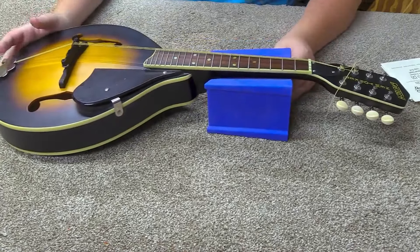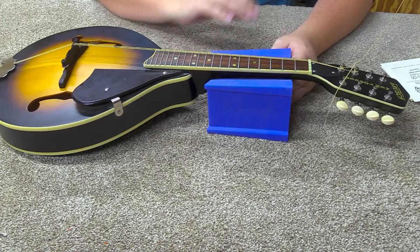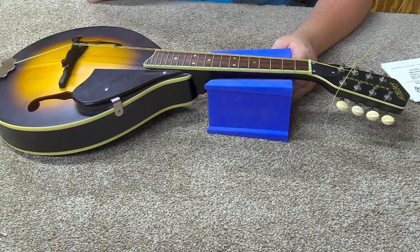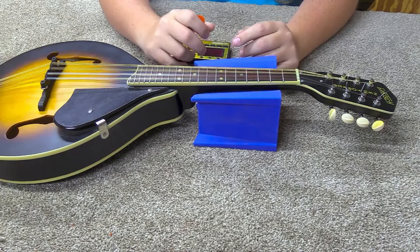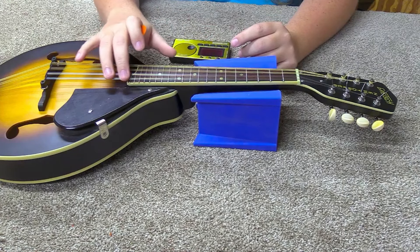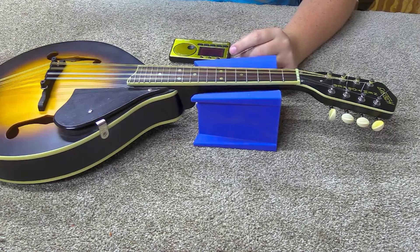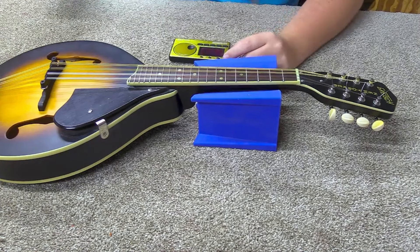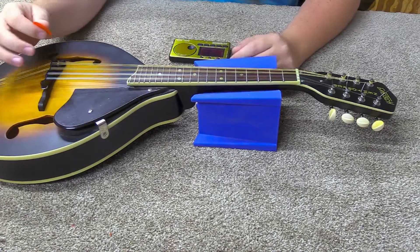I'm having a heck of a time getting this strung up. It's just repeating this process and I'll bring you back as soon as I get it strung up and tuned, and we'll check the string height and the intonation. Well, this took a little bit longer than I was expecting, because as soon as I put that first high E string on, the loop broke open. So I had to go get some more strings. But anyway, we finally got this thing strung up and it's pretty much in tune.